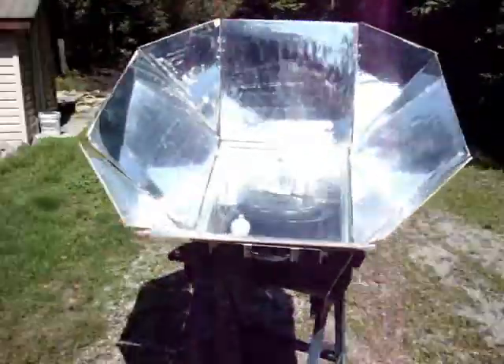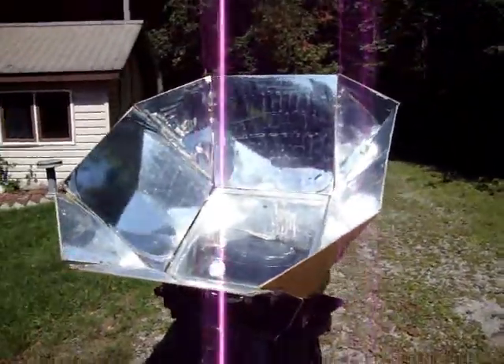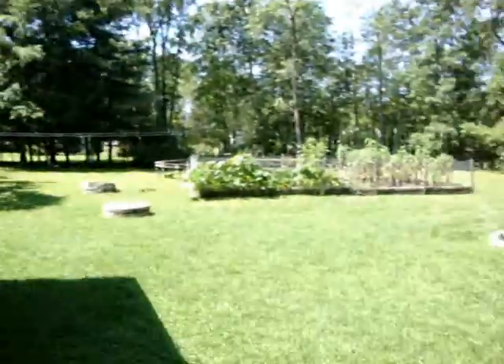I promised a fellow on YouTube I would do a follow-up. I'm doing a roast beef actually in the solar oven. It hasn't been out very long. Sun's bright — nice clear day.